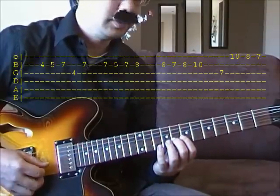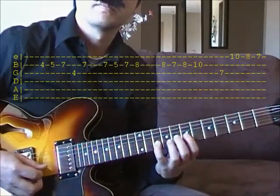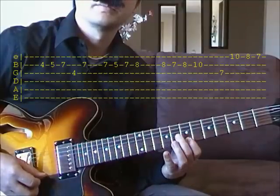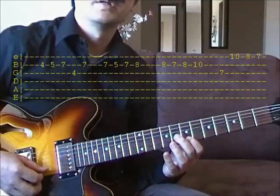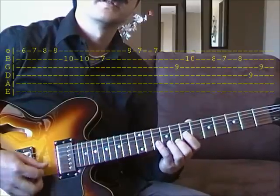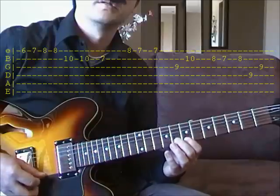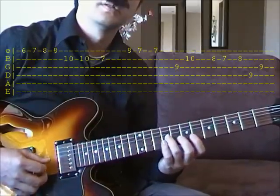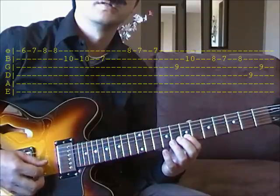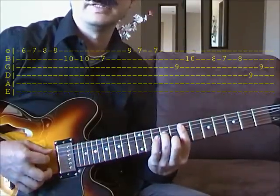Shift up to this position on the 8th fret. And then go to the 6th fret. And then go to the E minor. You end up on the E minor.